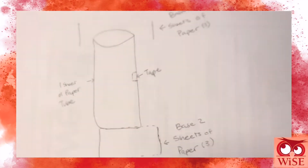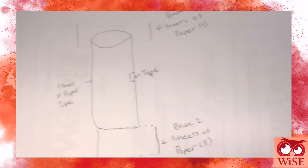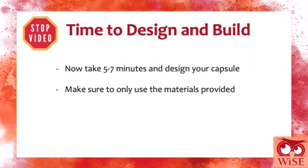We are now going to design our capsule for our Pringle. It will go through 3 unknown tests. Here is what ours looks like. It is now your time to design and build — stop this video and take 5 to 7 minutes to design and build your capsule.